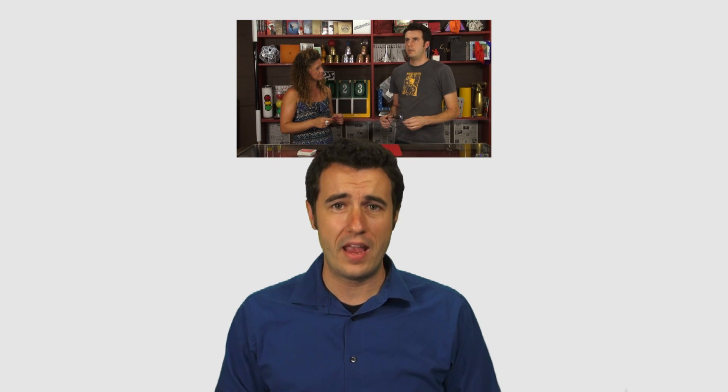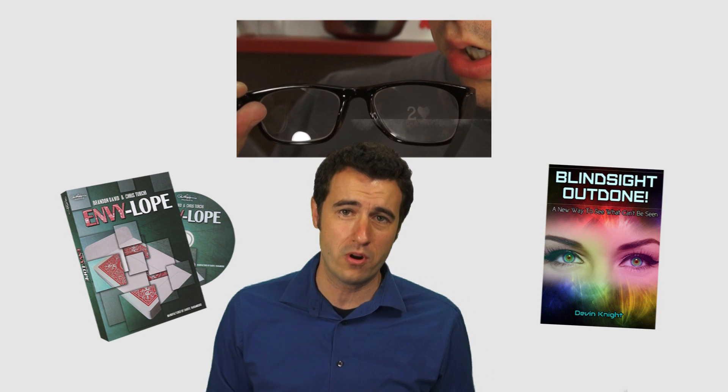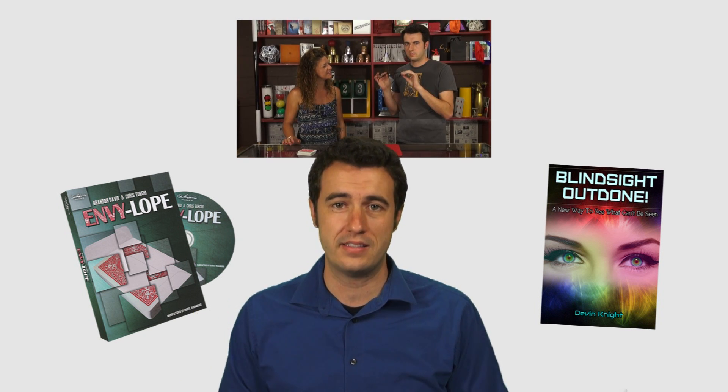To watch the demo we did for the Superhero Glasses, be sure to click on the video above my head. Also coming up, we are going to be reviewing Envelope and Blindsight Outdone. Both of those are great effects — we've got demos up for them. Check those out and leave your comments and questions for those effects down below.